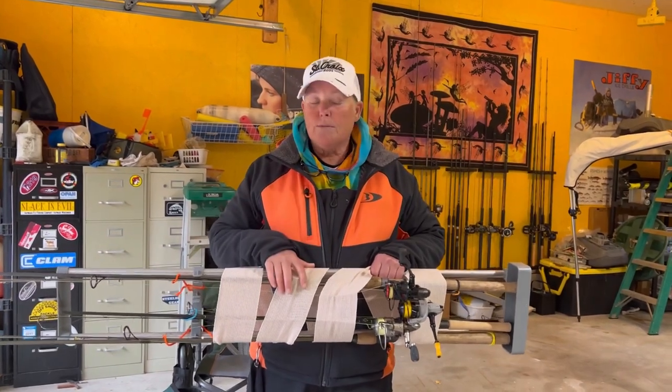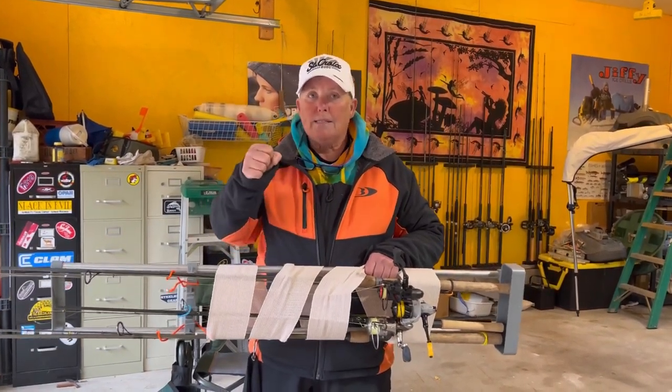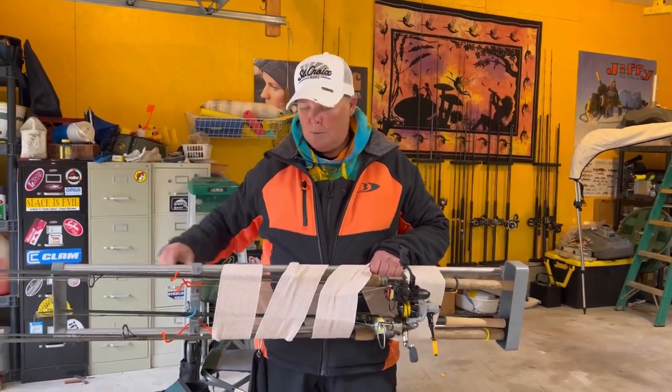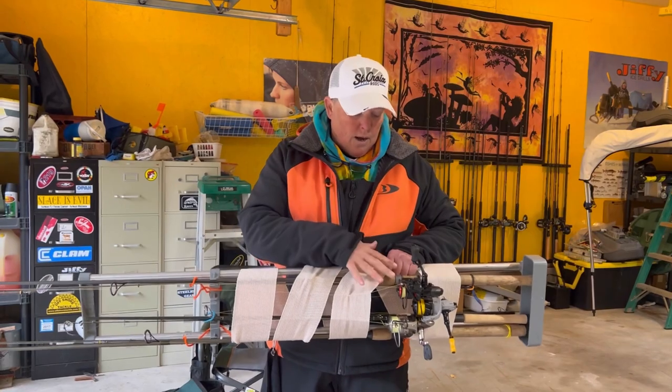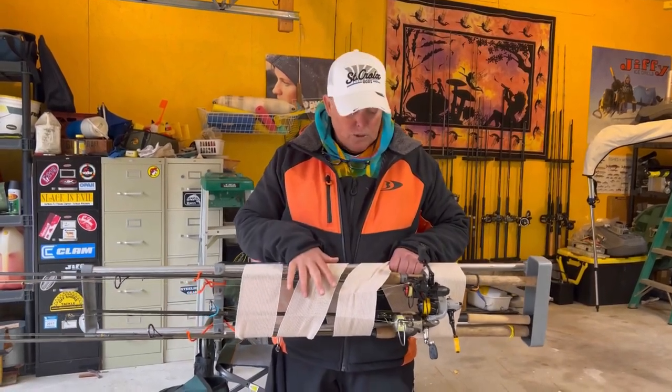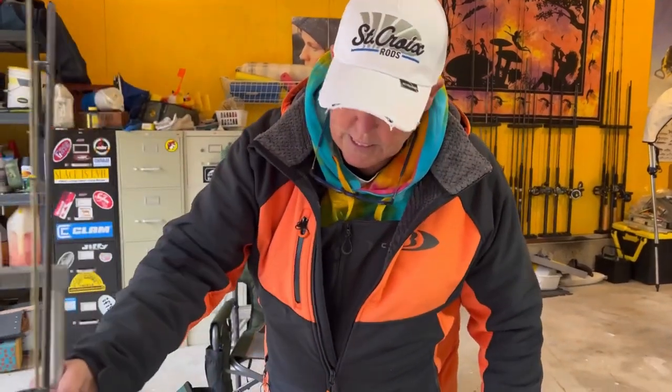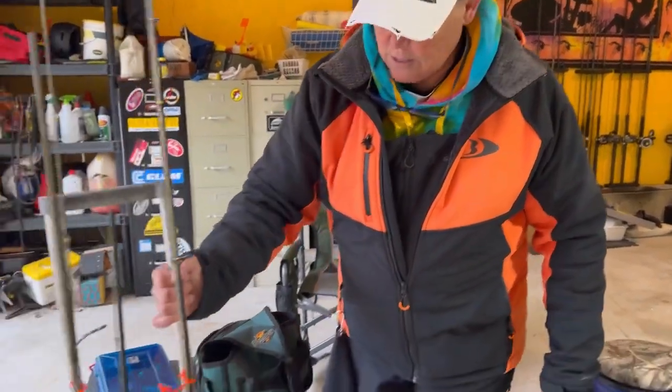If you don't have a rod rack, just put all your rods together with the reels facing out and wrap them all up with the ace bandage — it works great. I like longer rods for shore fishing. We'll go into rod selection later on, but mine are two-piece.